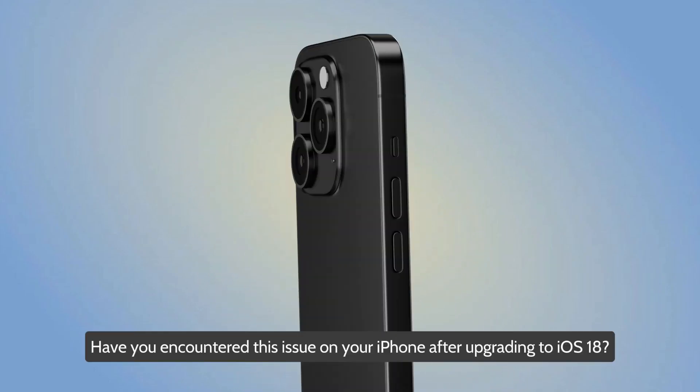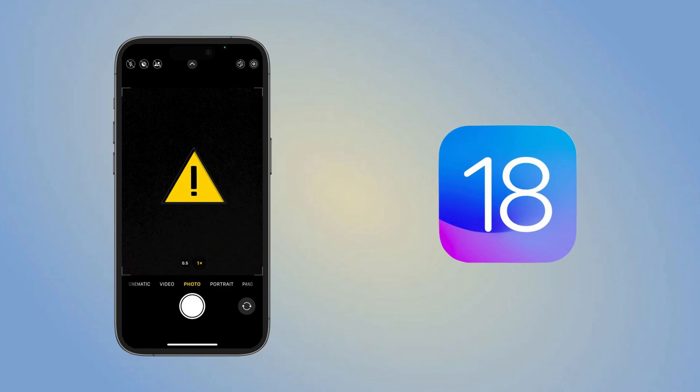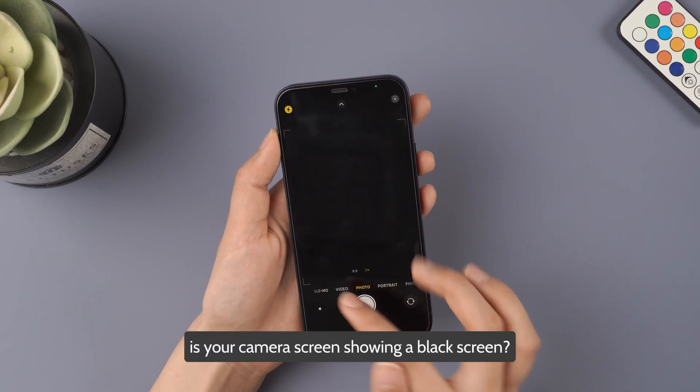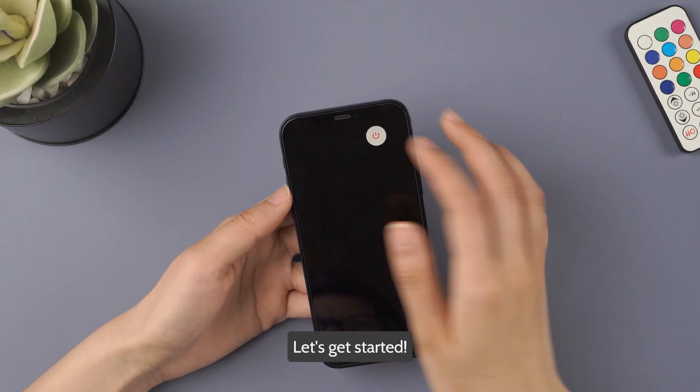Hey everyone! Have you encountered this issue on your iPhone after upgrading to iOS 18? Whether it's photos or videos, is your camera screen showing a black screen? Don't worry, keep watching this video as we've got 4 solutions for you. Let's get started!